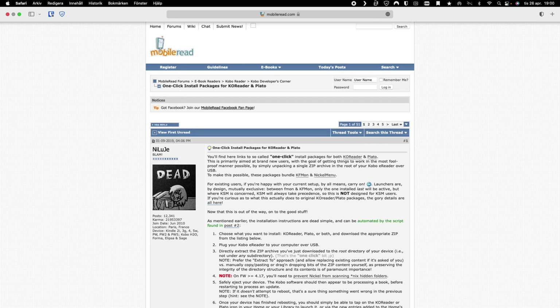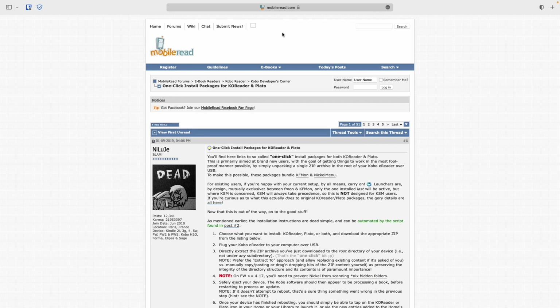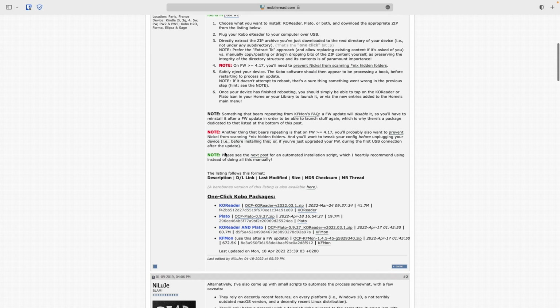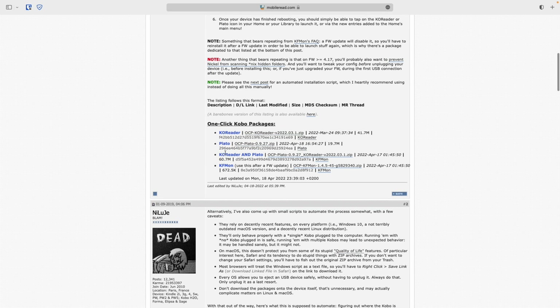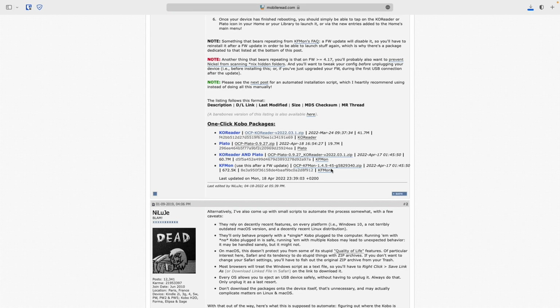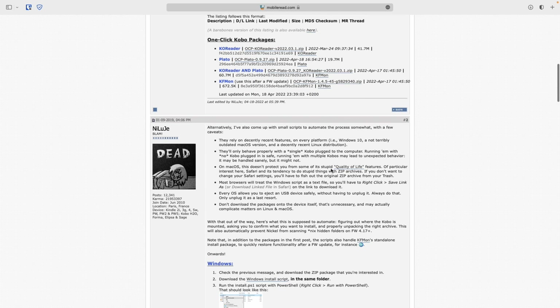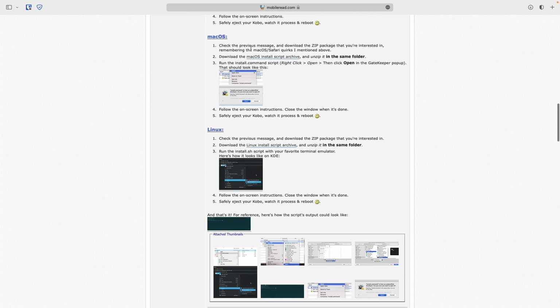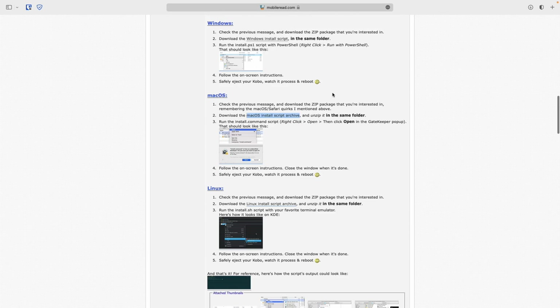In this video I will show you how you can install KOReader on your Kobo e-reader or any other e-reader. I will talk at the end of this video about why you should install KOReader. First, you need to download a one-click Kobo package — you'll find all the links you need down below in the description. Then you need to download an install script for your computer. They are available for Mac, Windows, and Linux. After that you have everything you need and it's time to install KOReader.